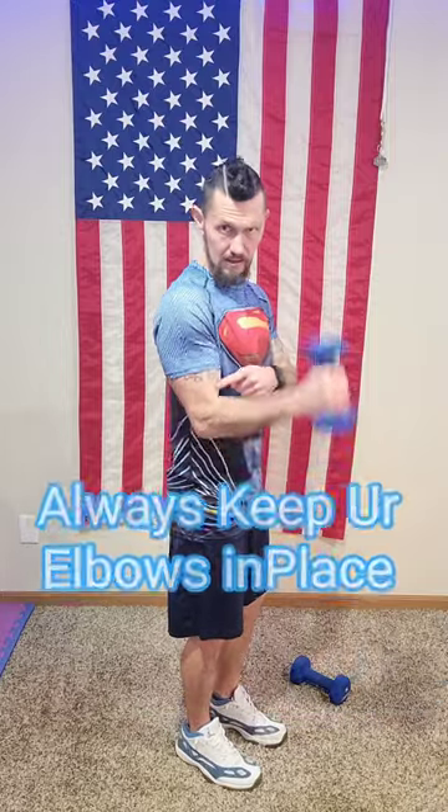Here are four arm exercises you can do at home with a set of dumbbells. The first one I'm showing you is the hammer curl.